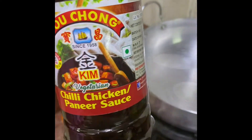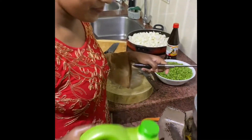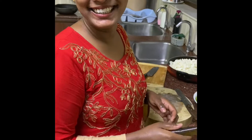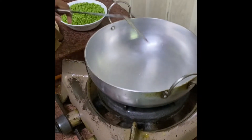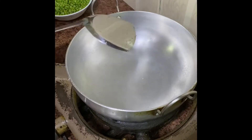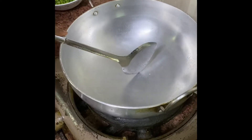Mayanka will do it now. Mayanka, what are you making today? Paneer with Pouchong sauce. Mayanka, put the oil in the pan. If there is water in there, you will have to dry it first, then let the water evaporate before adding oil.